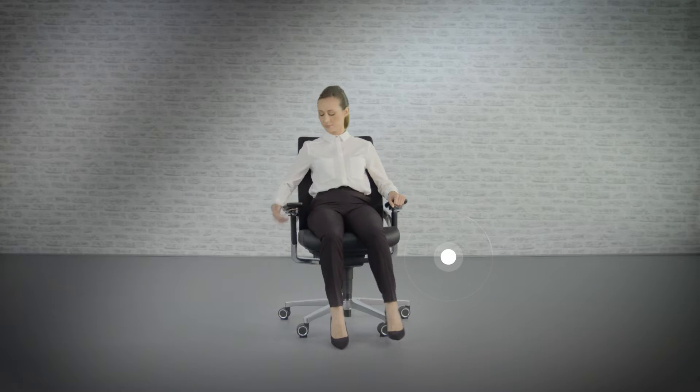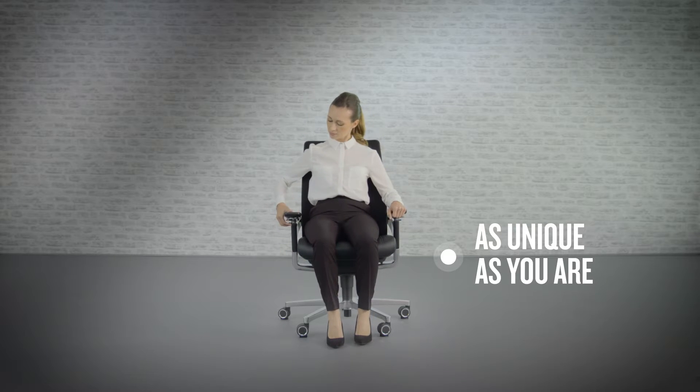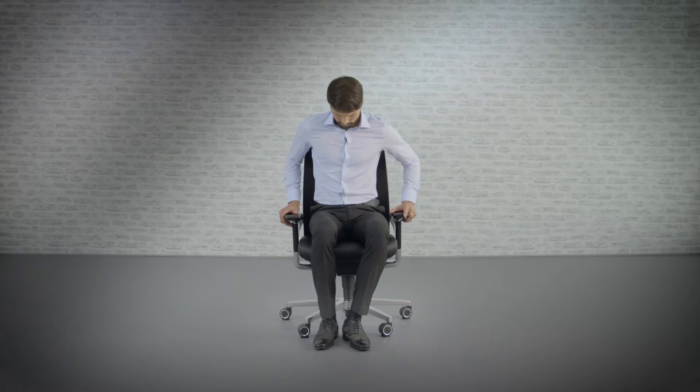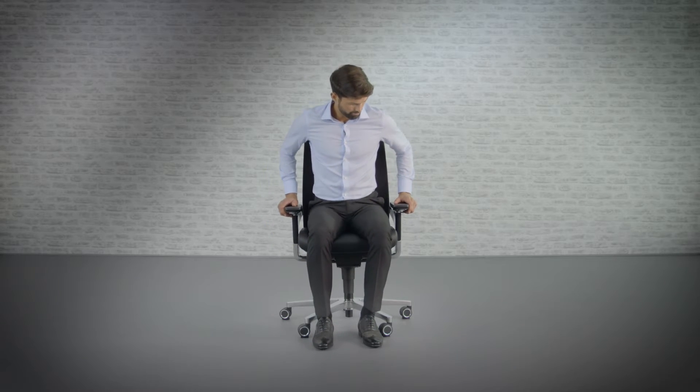iWorkchair has been designed with the premise that the best sitting position is the next one. By always taking a few seconds to adjust your chair, you are helping it to help you. That way your chair becomes an extension of you and the way you work. To stay healthy at work you need to make time to move, stretch and reposition according to the task you are doing.